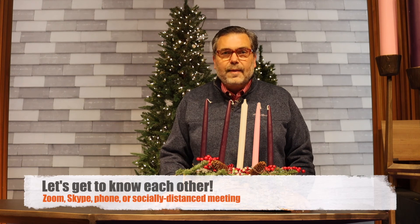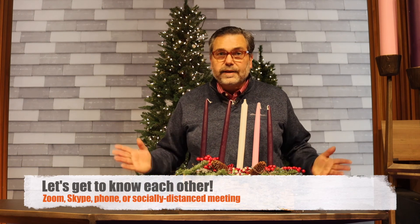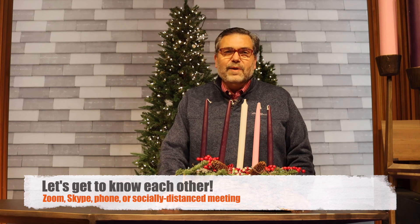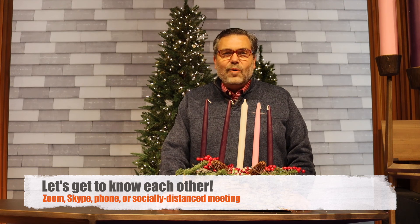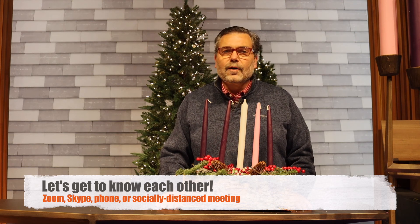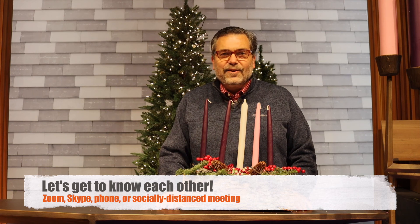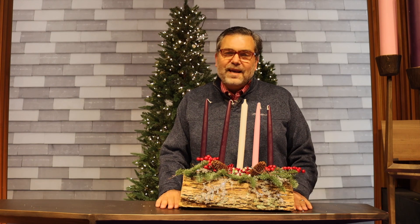Shortly, you'll be hearing an announcement about how to sign up for either Zoom sessions or socially distanced personal meetings. I would really love to spend an hour and just have conversation — learn about your life, learn about your hopes and dreams for the church and the world. So let's get to know each other in the coming months. I can't wait to see you very soon.